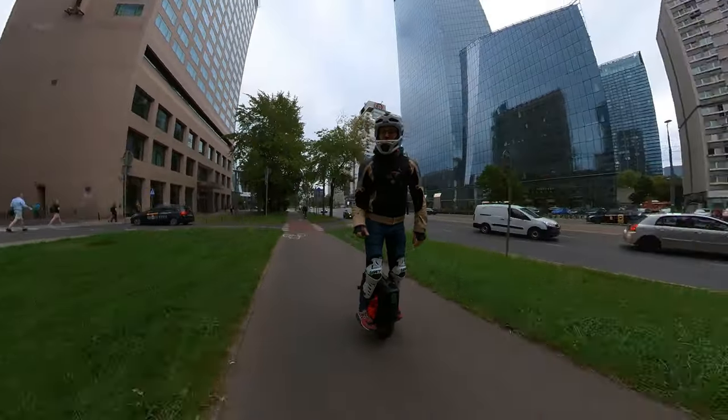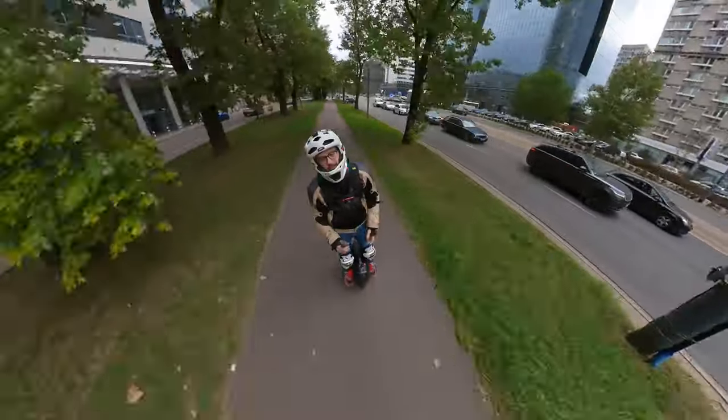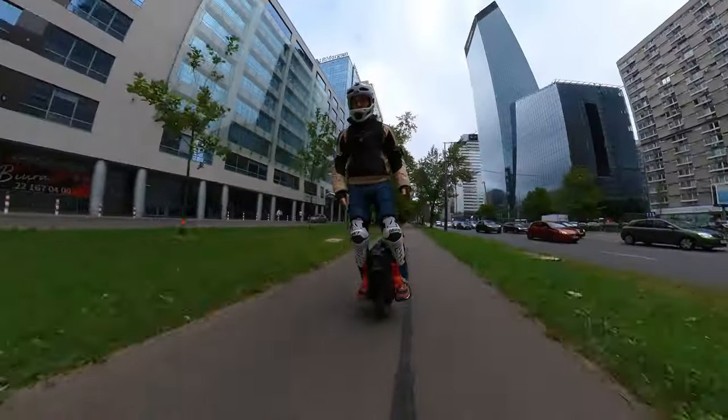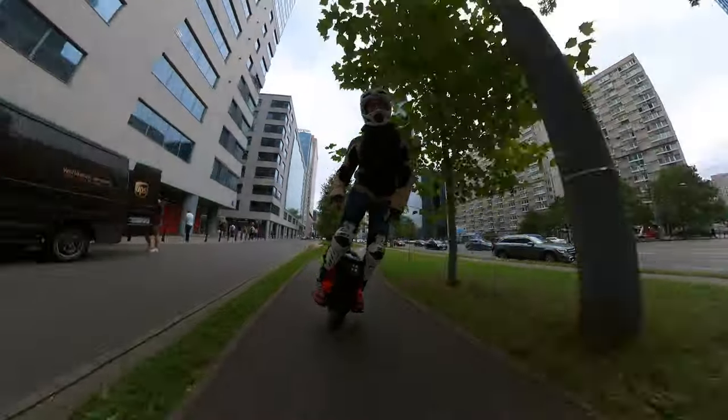Hi and welcome to Wrong Way! Today we're going to review the ride of the Inmotion V12 HT.